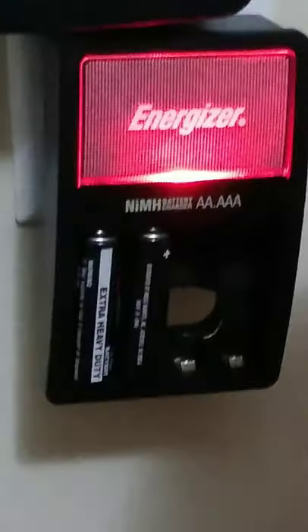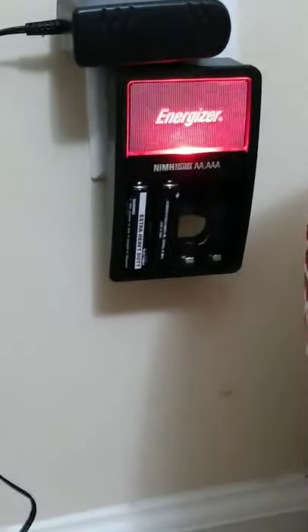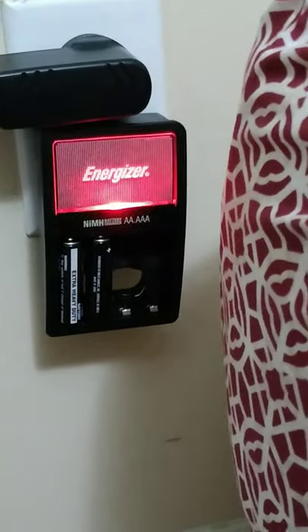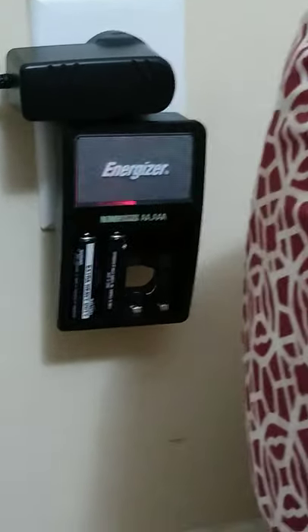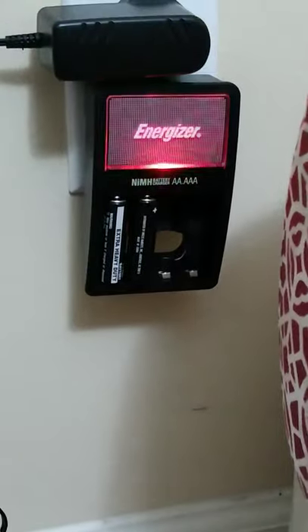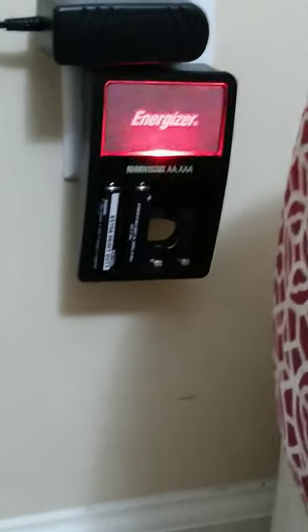If you look closely at the demonstration with zinc carbon cells inserted, it turns red and blinks rapidly — that indicates you're using disposable batteries. It's flashing rapidly, saying you're using disposables or you have bad rechargeable batteries inserted. Energizer has integrated detection of whether you're using a disposable or a bad rechargeable, identifying it by voltage error. That was just a demonstration — it was blinking red, indicating disposables were inserted.